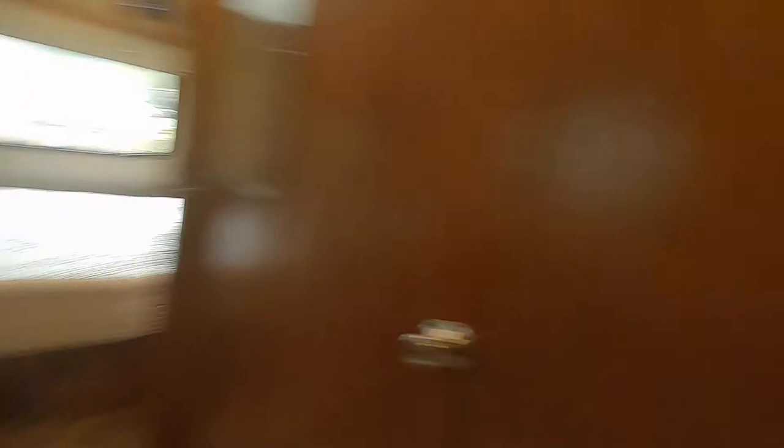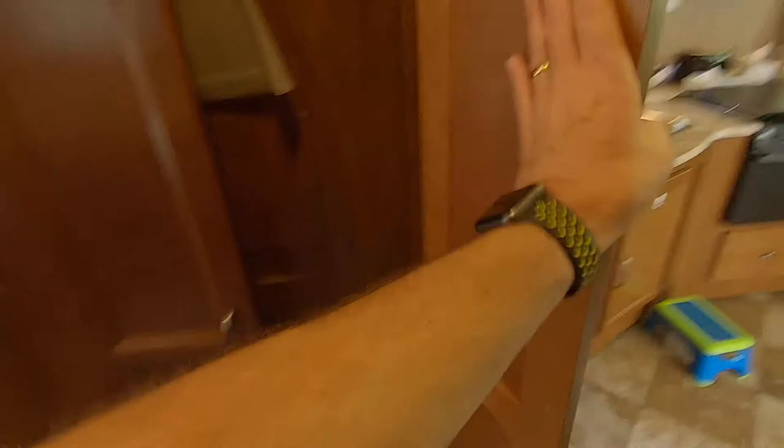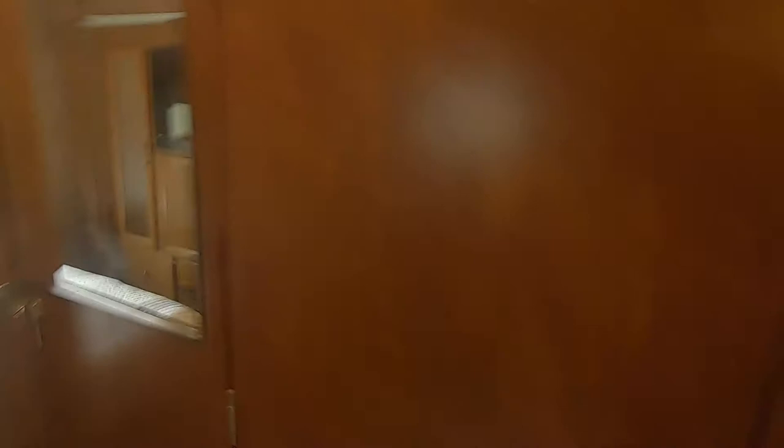Here you've got your controllers for all of the pump, water pump, gas water heater — it is a gas-only water heater — and slide controls and generator start. In here is a little coat closet where we keep a broom. Below the coat closet, if you have pets, you've got a little pet dish spot where you can put two dishes for food and water, and then it goes out of the way nicely. There's also a carbon monoxide detector. We added this mirror here as well.